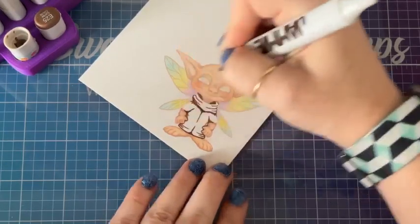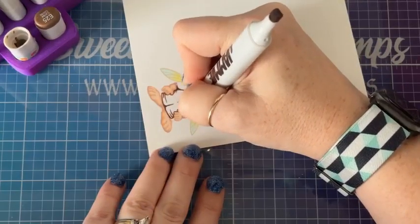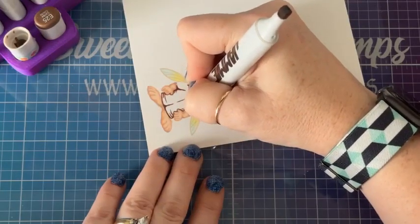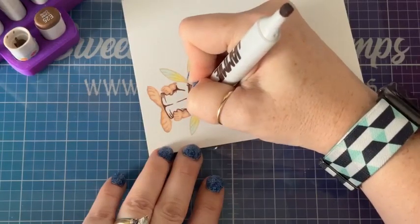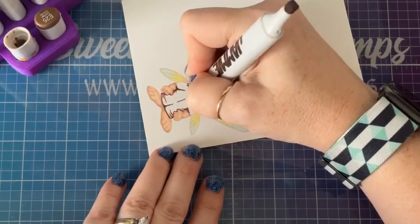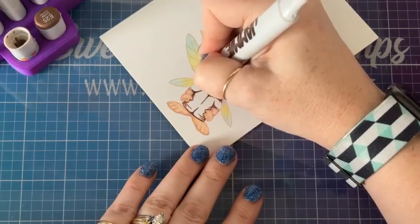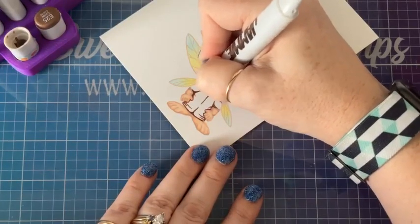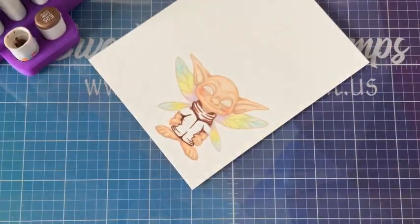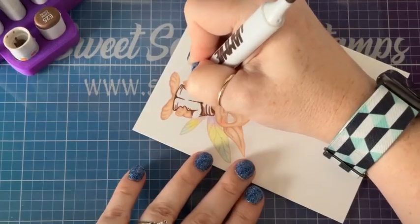I'm just adding this color in to the shadows, creating dimension here and elongating those shadows out.